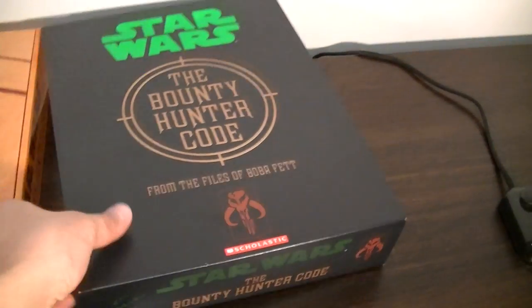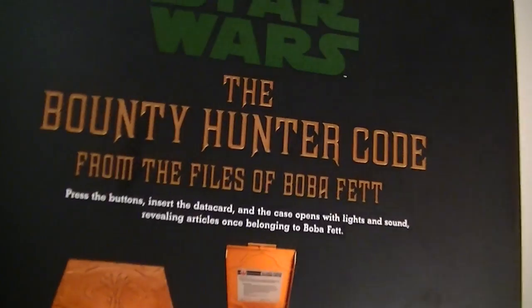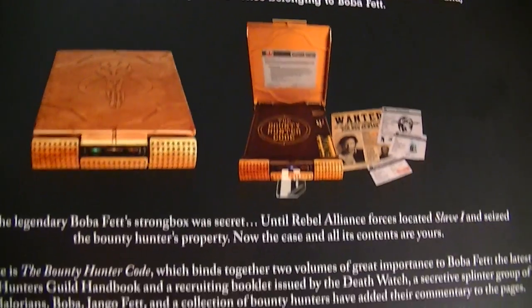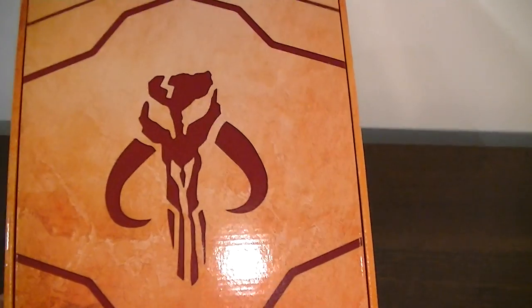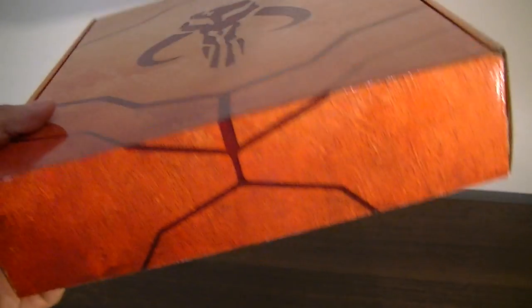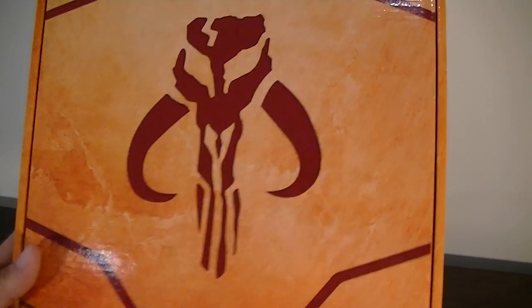So here this is the nice slipcover that's got a bit of art and a blurb of the contents. I picked this up from Big W in Australia for $50, which is pretty damn cheap, and I think it's the cheapest price in the world at the moment. And the slipcover goes across this pretty nice and hefty box, with a nice Mandalorian skeleton there.